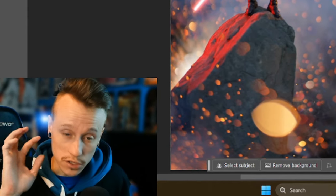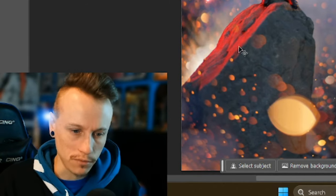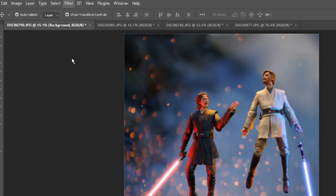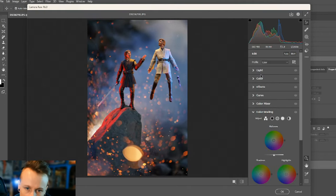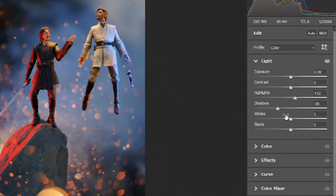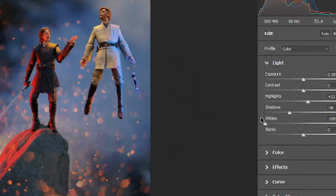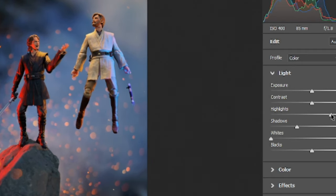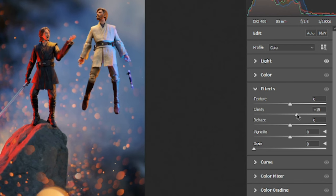Now let's adjust the brightness and colors for the whole photo using Filter > Camera Raw Filter. I bring the highlights up, shadows down, and whites all the way down to get a lot less white smoke. Then bring the highlights up a little more, go to the Effects tab, and turn the texture and clarity up a little bit.